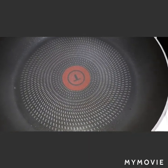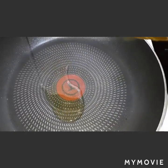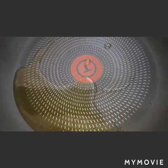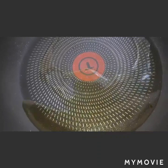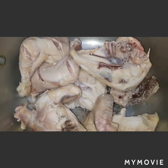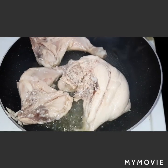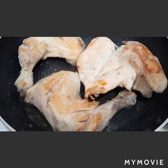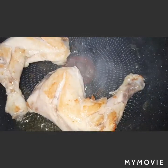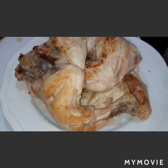Now we're going to fry our chicken. We will add extra olive oil in our pan and brown our chicken for two minutes per side. After frying, we will set it aside.